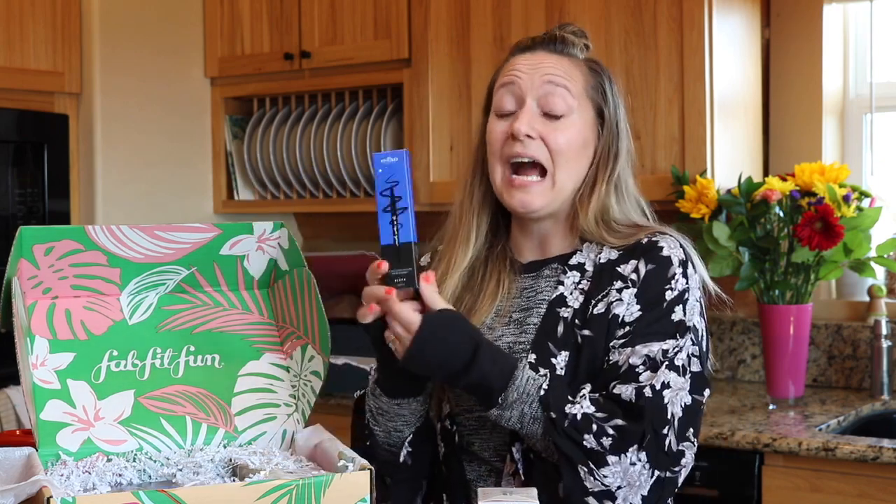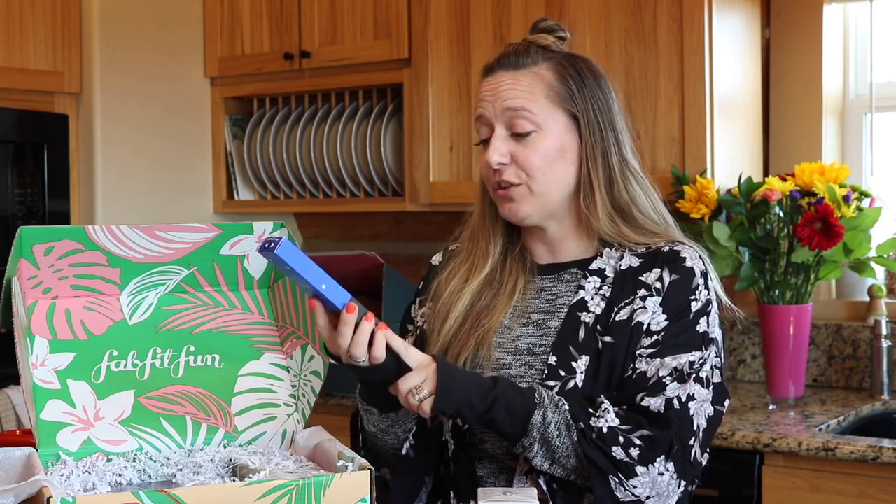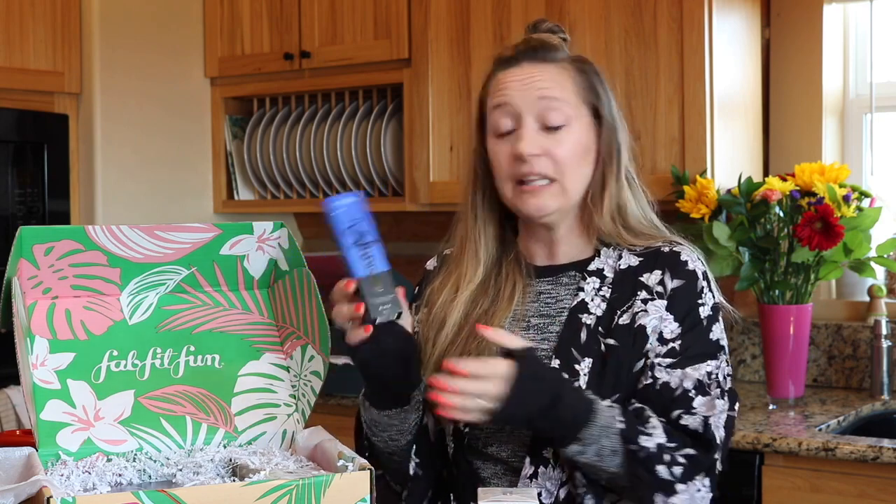The next item is an eyeliner from Iko. It retails for $22 and it's a black liquid eyeliner. I will probably re-gift this to somebody because I don't really wear eye makeup.